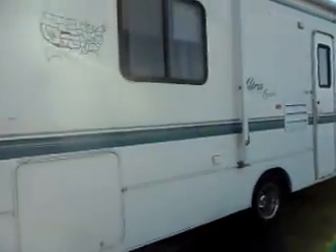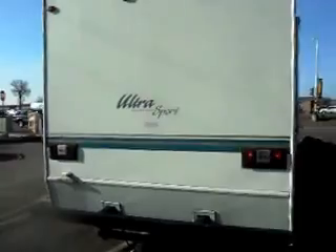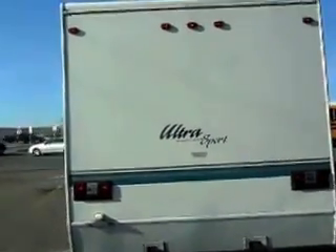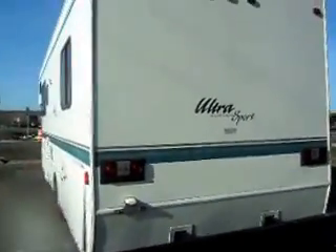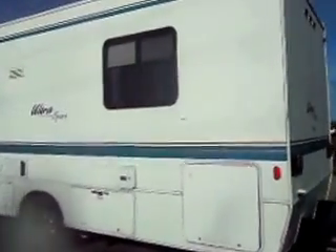We're doing this video to show you some of the nice features of this camper. For one, you have this fiberglass body — you don't have to worry about hail, there's no separation, it's all in real nice shape. We're going to show you some of these compartments here. This last one is a pass-through, opens up on the other side, a nice deep compartment there.